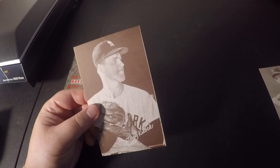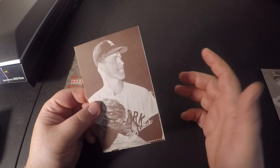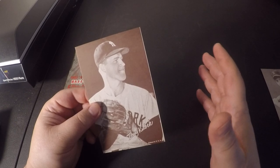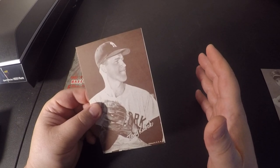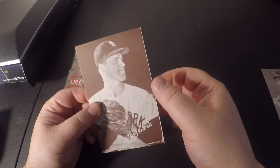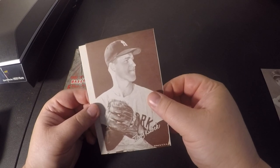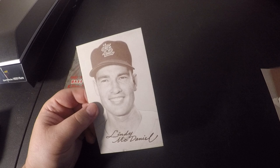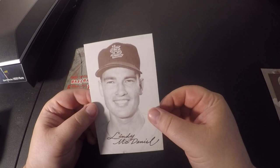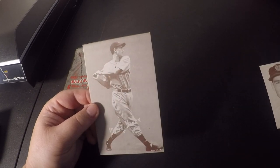Another Yankee — Tony Kubek. I'm not sure if that's a variation or not; there are some cards that have more difficult pose variations. I don't know if the Kubek is one of them. Anyway, cool card, looks nice — should grade well out of a pack. Next is Lindy McDaniel, very nice, and the fourth card is Mickey Vernon.